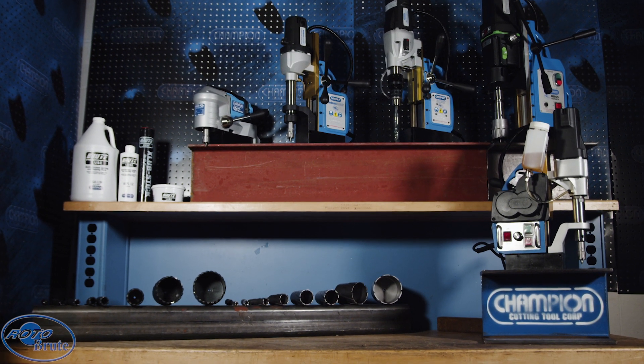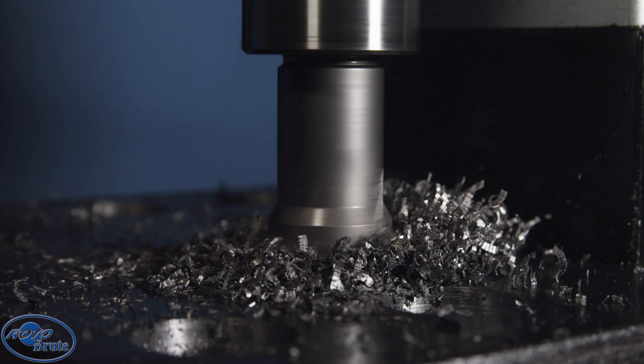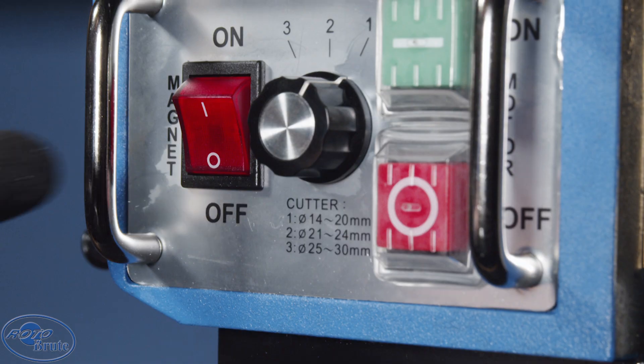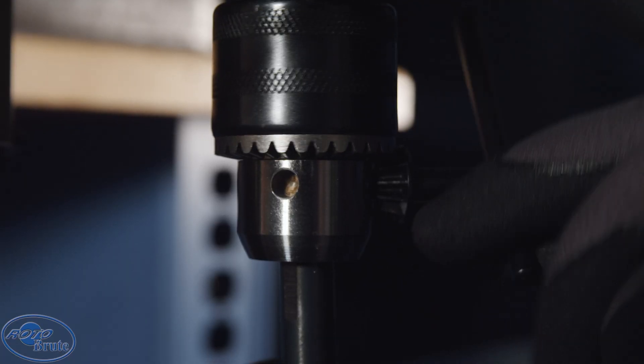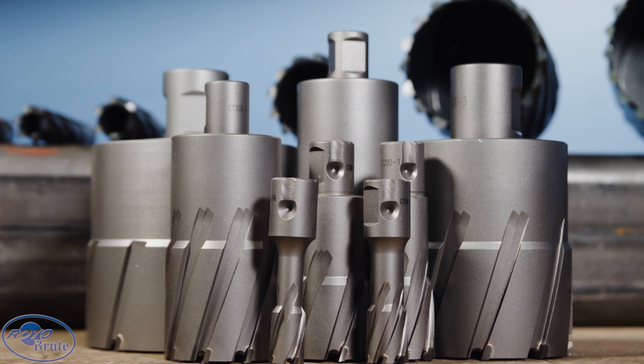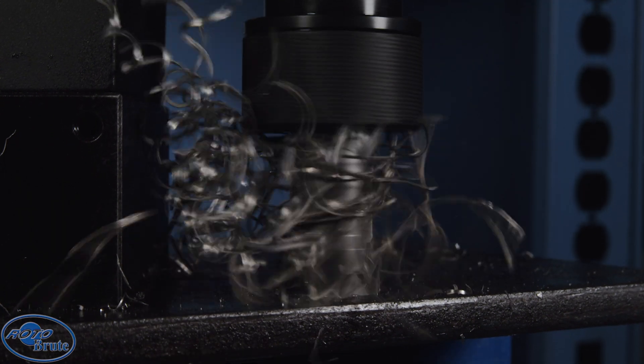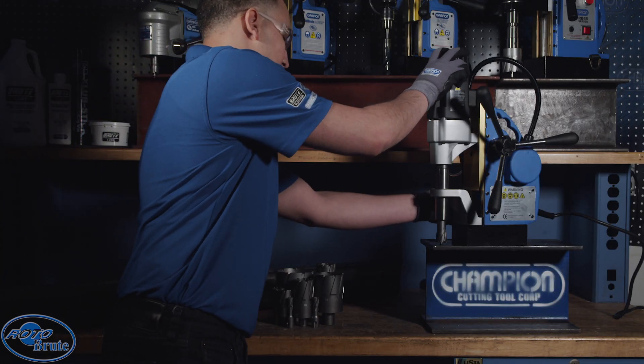Champion seriously got you covered. The Roto Brute magnetic drill press system is the ultimate hole cutting solution for you — heavy duty, fast, powerful, safe. A full range of magnetic drill presses and annular cutters to tackle the toughest steel jobs in the field or in the shop. Increase productivity, save time, save money.